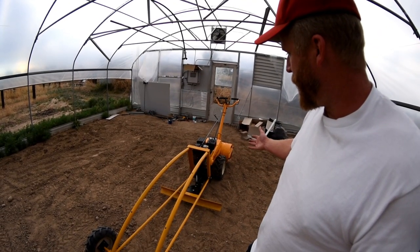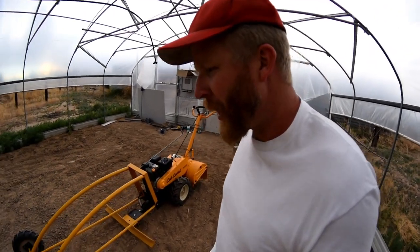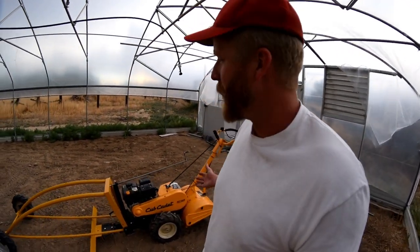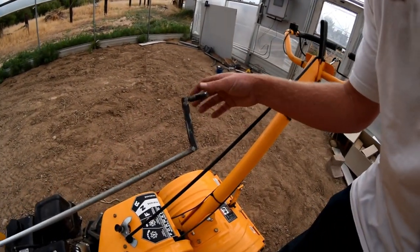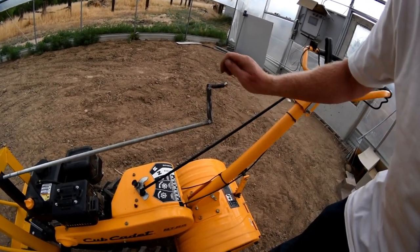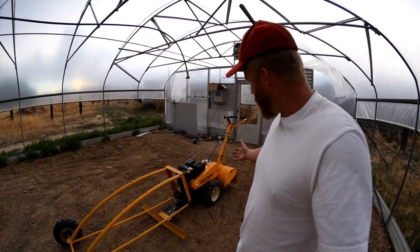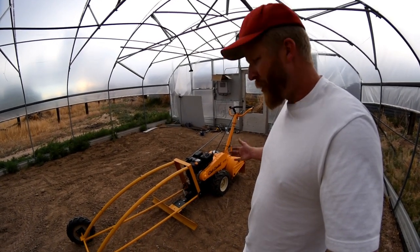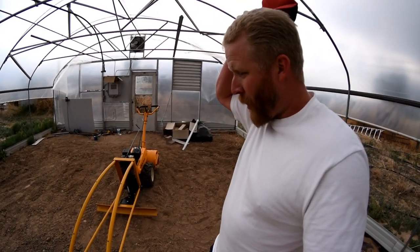This is it — 7 foot wheelbase, works like a charm. A little hard to get in and out of the greenhouse, but once you're in, you're in buddy. Got these nifty handles — little piece of pipe on a bolt. They crank real nice. Thanks for watching — make sure you hit the subscribe button and we'll keep this thing rolling.